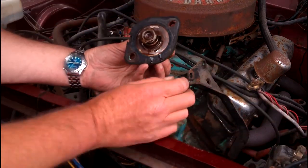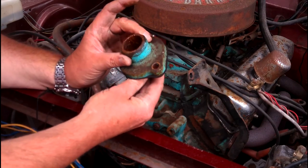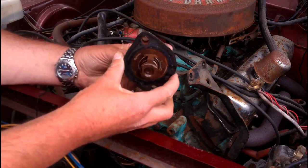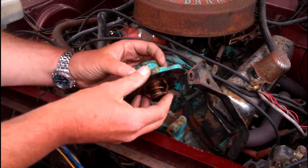And judging by the looks of that, I'm thinking that pretty much would be the original thermostat from 1968. Well, the original thermostat — from 1960, I should say. But it doesn't matter, because we've got a new one.